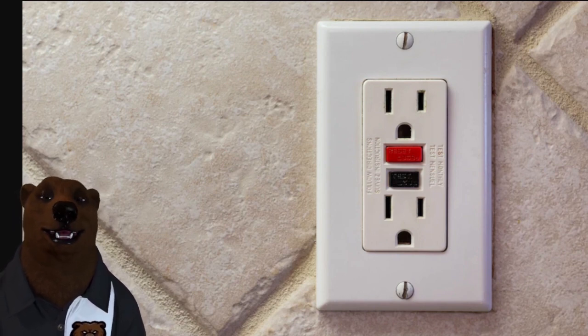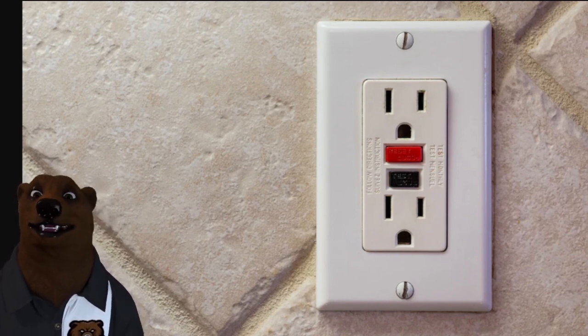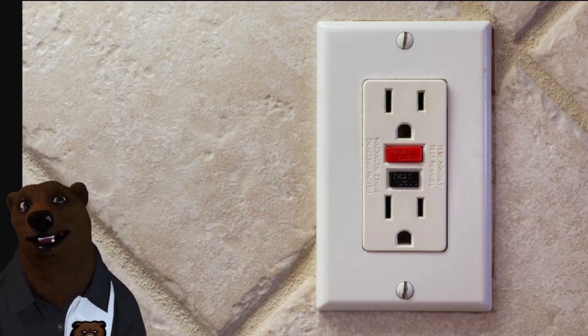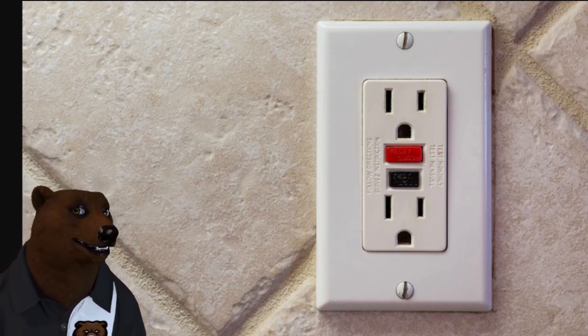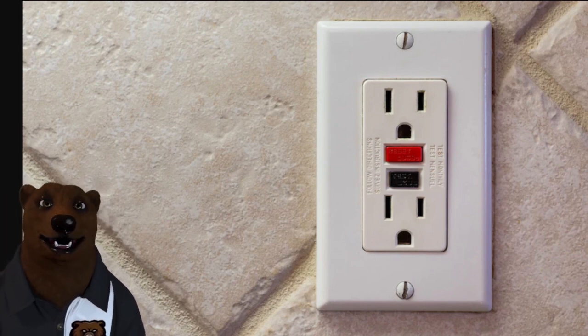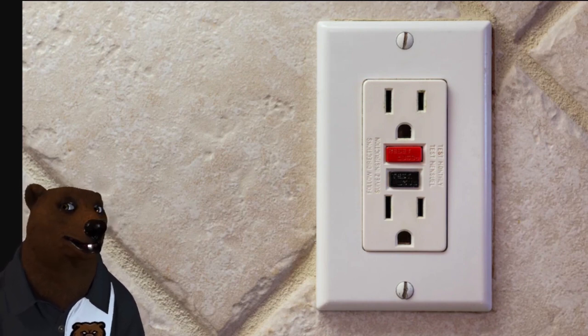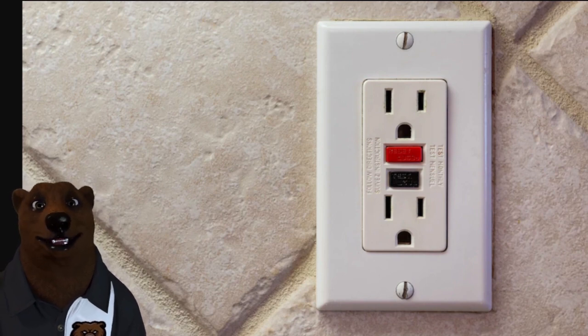There's actually a little breaker right inside that you can even test to make sure it works. Hit the little button to reset it. Now often what I hear is: hey bear, I have an issue — one of the plugs in my hallway, or a light in my hallway or a closet, isn't working. It was working fine and just stopped. I replaced the bulb, I've checked all the breakers, and it's not working. Well, here's what's happening often: these circuits will run through this GFCI outlet but often continue on to other plugs, outlets, or switches around the house in that local vicinity. So if something's not working, go check your closest GFCI outlet and click reset on it — because nine times out of ten, that's usually the fix.